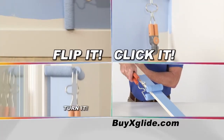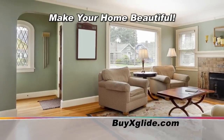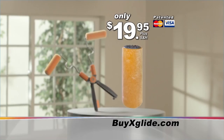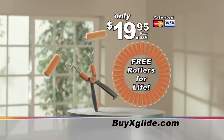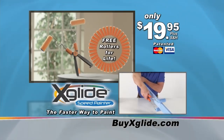But luckily the xglide comes action packed with four features that allow you to paint fast and make your home at least acceptable. All of this can be yours for only $19.95 plus shipping and handling, because free shipping hasn't been invented yet. But we'll throw in free rollers for life because nobody else is buying this.